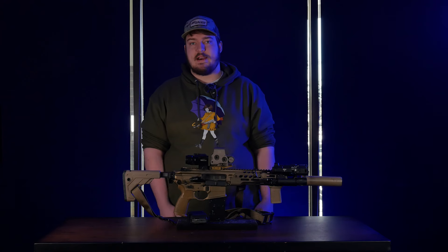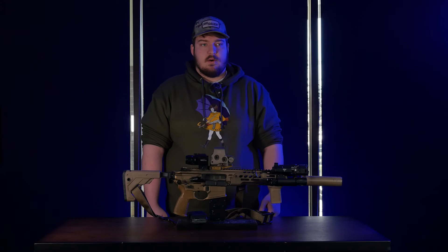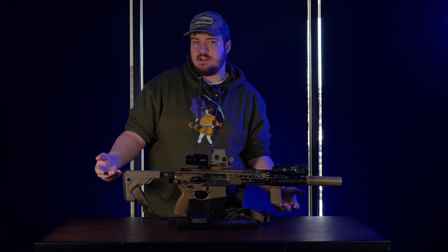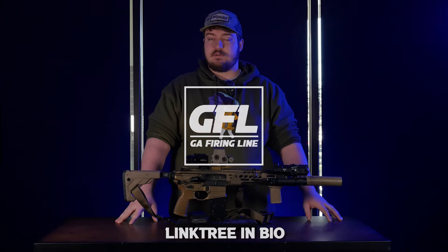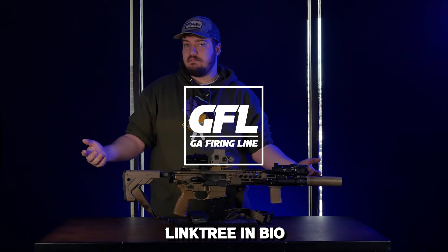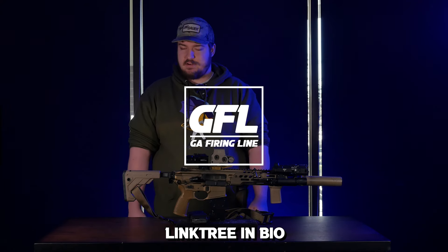This has really become my jack-of-all-trades rifle. Whenever I have to go do something — over my Knights, my Guiseley's, my AKs — whether it's night vision, a competition, general home defense stuff, or just having fun on the range, this is the rifle I grab. If you're interested in picking up a SIG Spear for yourself, or have any questions about night vision, other rifles, or just anything at all, reach out to us on our socials below. My name is Michael, and y'all have a good one.